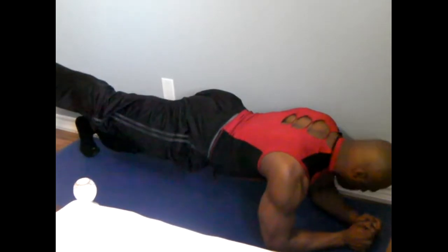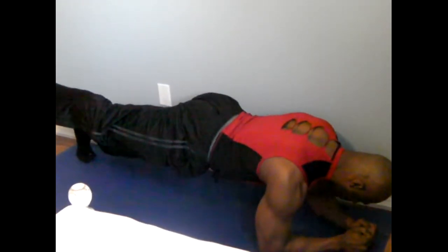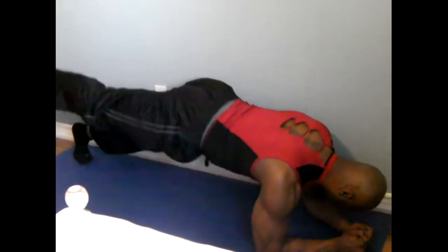Now what you're going to do is lift your leg up. Lift your leg up and hold it right there. Make sure you hold it. Keep your body straight. Do as long as you can and post it to my Facebook page. Let's go gang. Thanks.